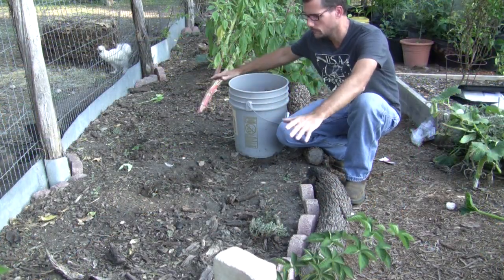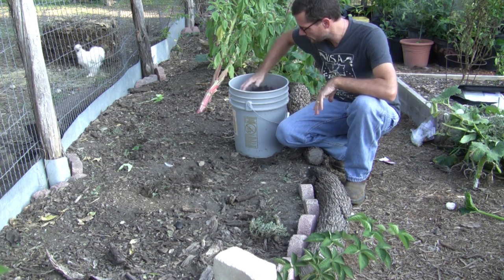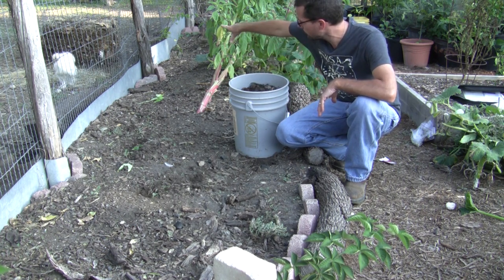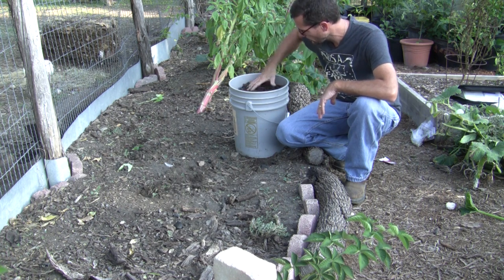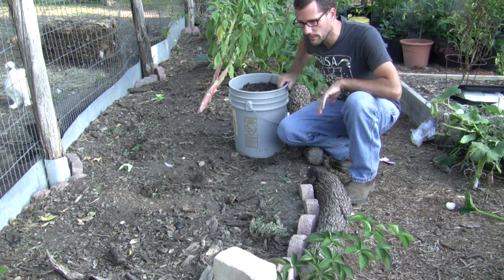Now that I've got the bed empty and most of the weeds out, I'm going to take this compost that we harvested from my own compost pile back here and I'm just going to put it on top and then rake it in. Probably use two buckets in this area.